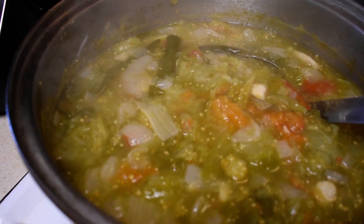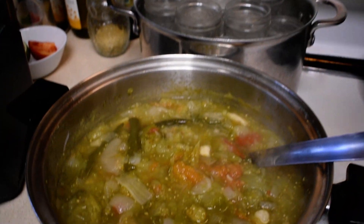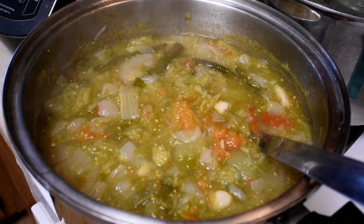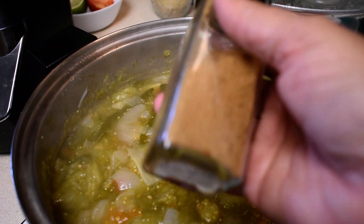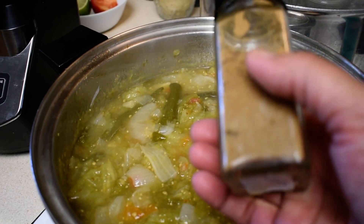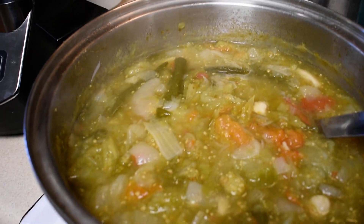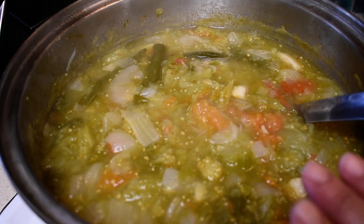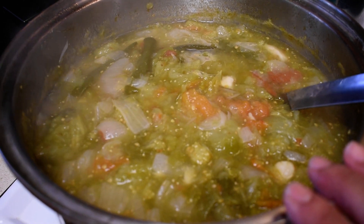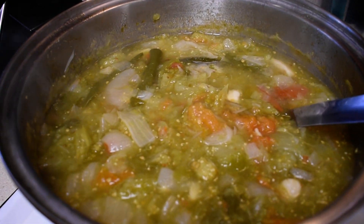I added a little bit more sea salt. Now if you want to add some cumin you can, and if you want to add some cilantro or some oregano you can as well. But I want the pure chile verde — I want the flavor to go pow.